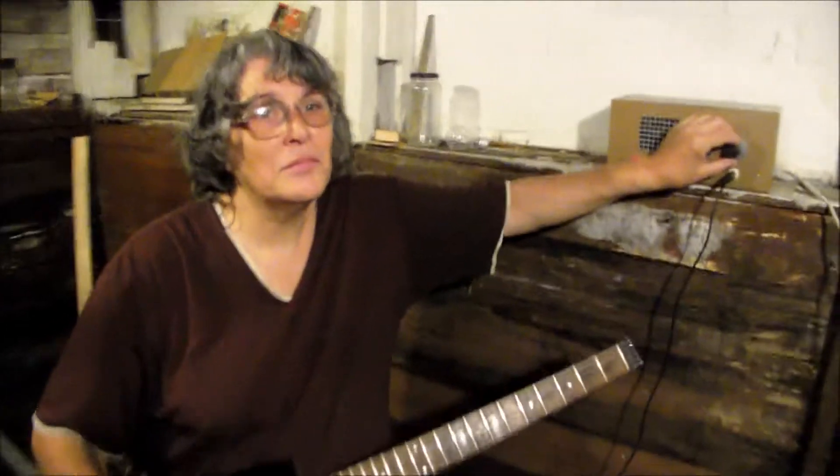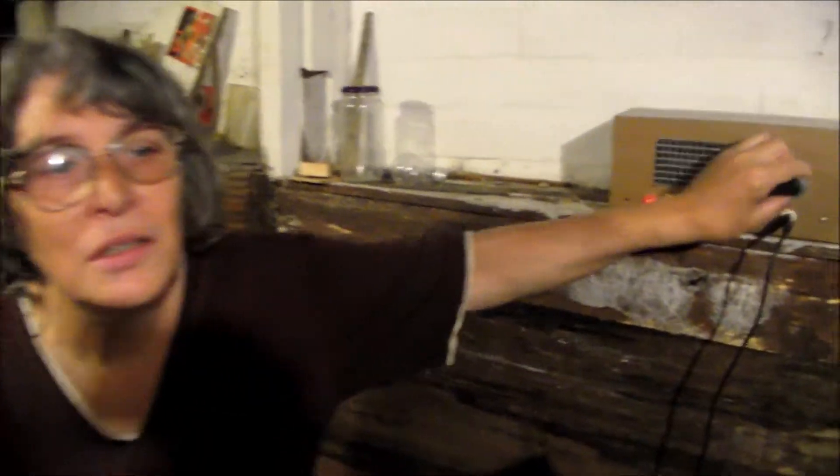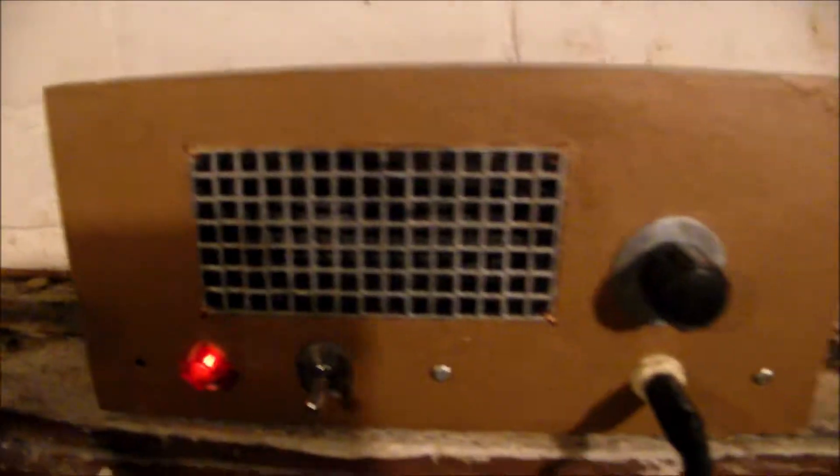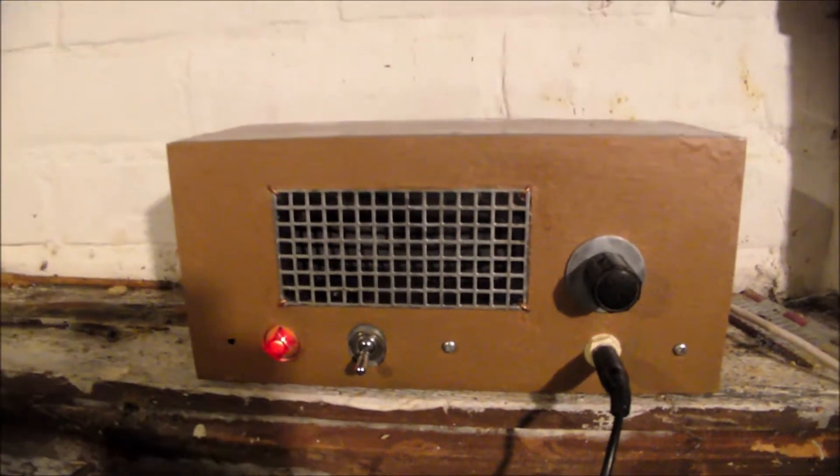This lovely amp, I've had it for a while. 700mW, so you wouldn't guess it — it sounds much louder.